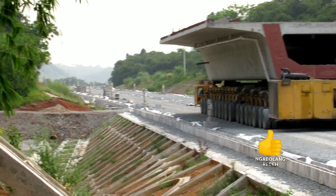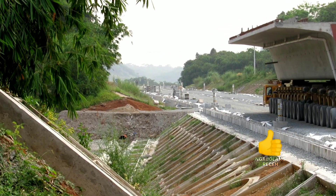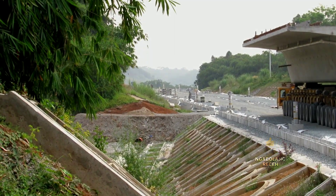Terima kasih sudah menonton dan like video ini. Sampai jumpa di video berikutnya. Bye bye. Thank you.